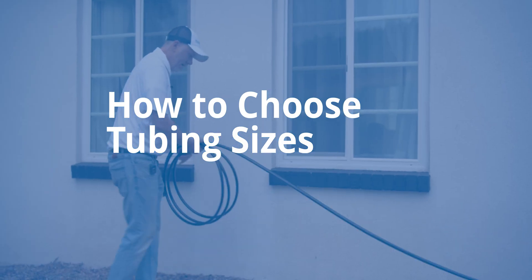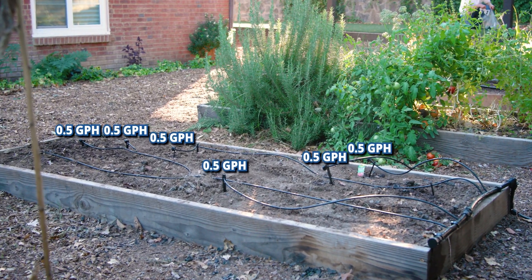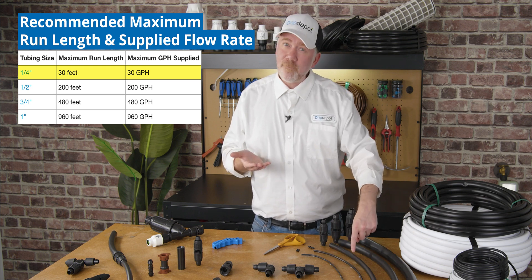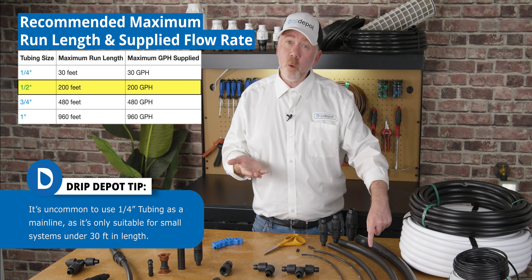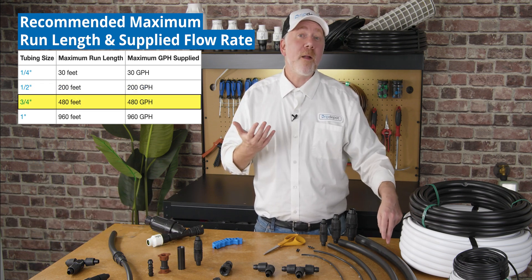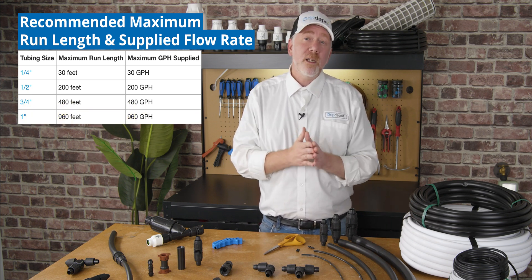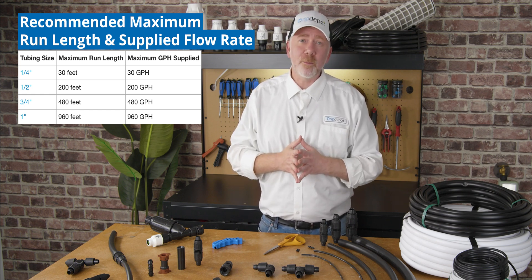Choosing your tubing diameter will primarily depend on the length of the mainline and the amount of water that flows through the emitters connected to it. For a quarter inch mainline, you wouldn't want it to be longer than 30 feet or have more than 30 gallons per hour going through it. For half inch, that's 200 feet and 200 gallons per hour. For three quarter inch, that's 480 feet and 480 gallons per hour. And for one inch, that's 960 feet and 960 gallons per hour. When sizing a mainline, it's good to size up a little bit — this leaves you room for expansion and helps take care of unaccounted variables.